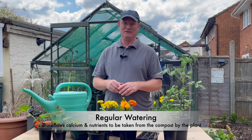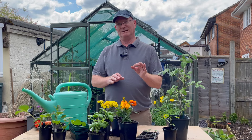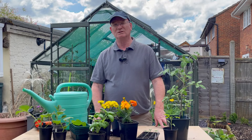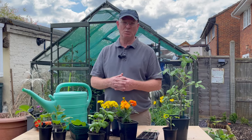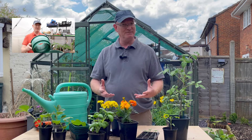Water is also important because calcium is something the plant needs to avoid blossom end rot, where the fruit becomes a brown, inedible thing that allows disease in. Blossom end rot is primarily caused by irregular watering. When I do water, I make sure I water onto the compost, not the leaves, because watering the leaves can encourage blight — the nemesis of gardeners growing tomatoes and potatoes.